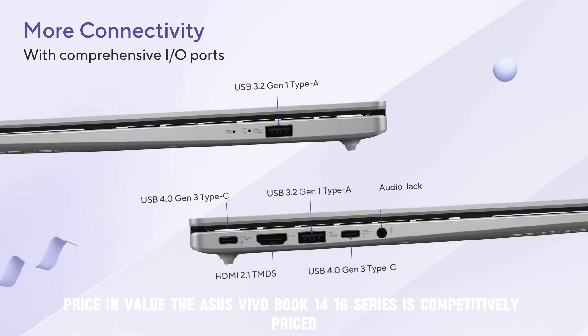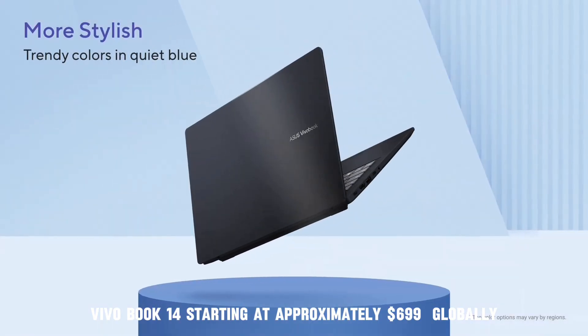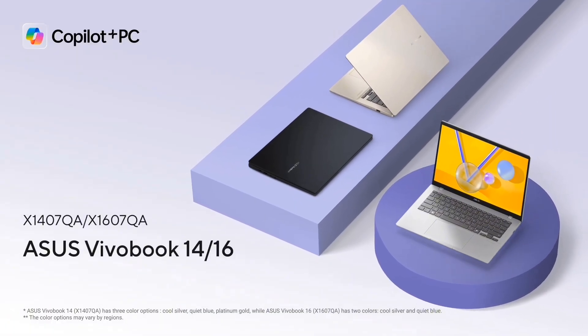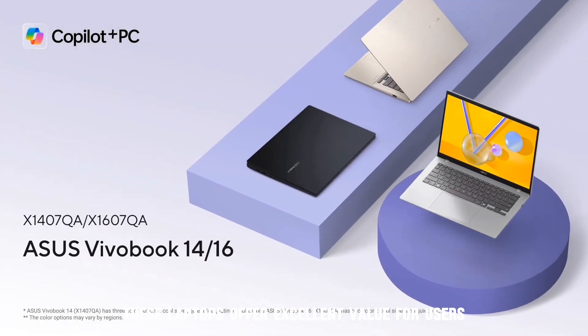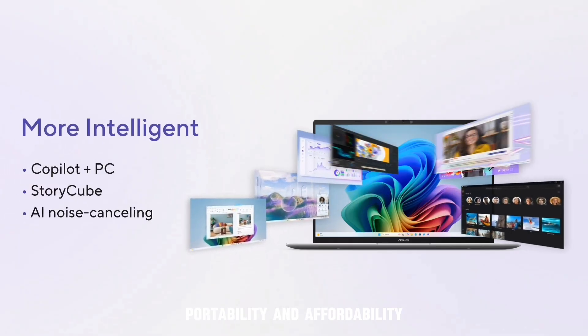Price and value. The ASUS VivoBook 14/16 series is competitively priced, with the VivoBook 14 starting at approximately $699 and the VivoBook 16 starting at approximately $799 globally. These laptops offer excellent value for users seeking a balance of performance, portability, and affordability.